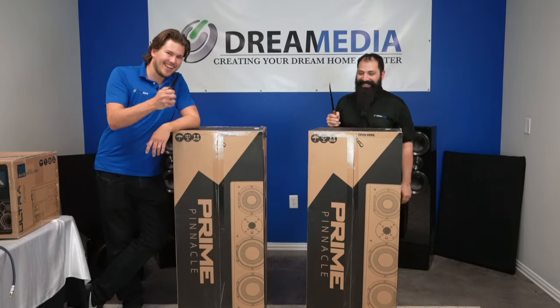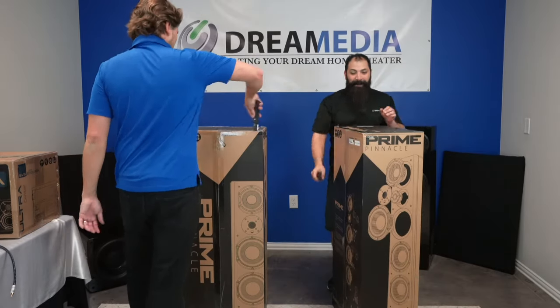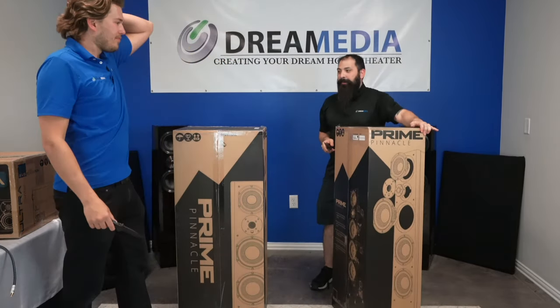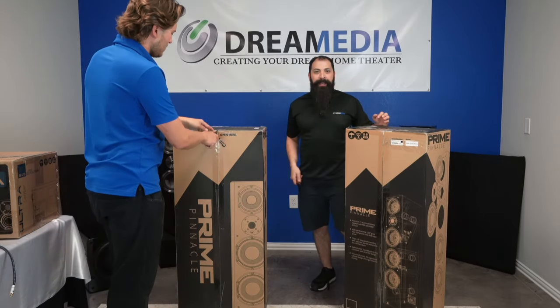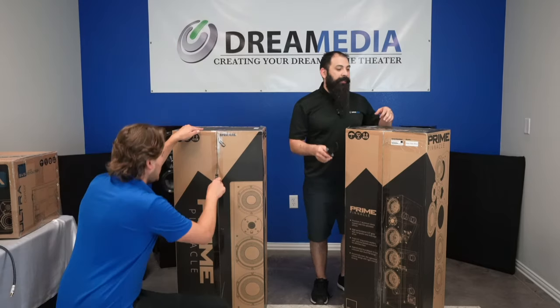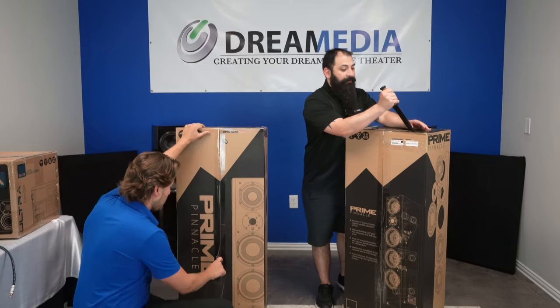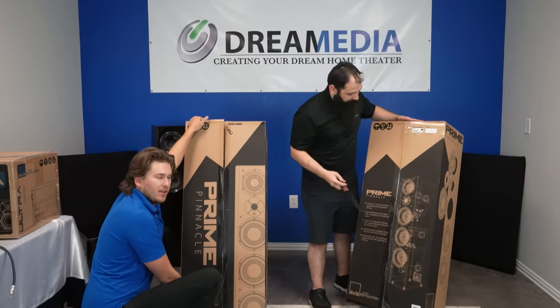Alright, let's go ahead and get into this — let's unbox these bad boys. One thing as a consideration: if you are going to be grabbing the Ultra Towers, they are probably going to come on a pallet. With these, they're going to be coming FedEx, so just pay attention to that. You're gonna have to schedule that and you're gonna have to be home and sign for these things.